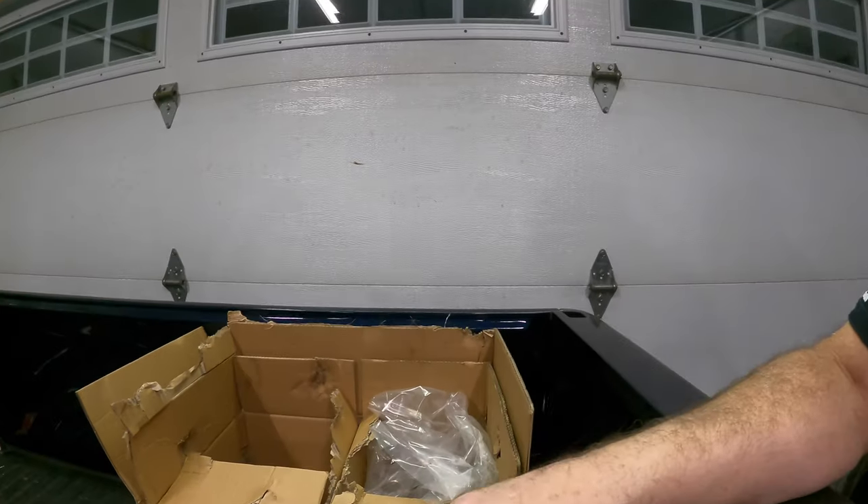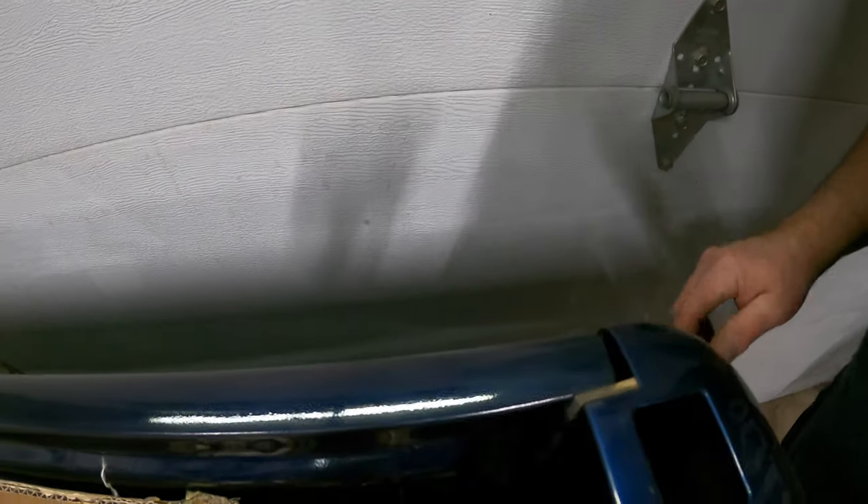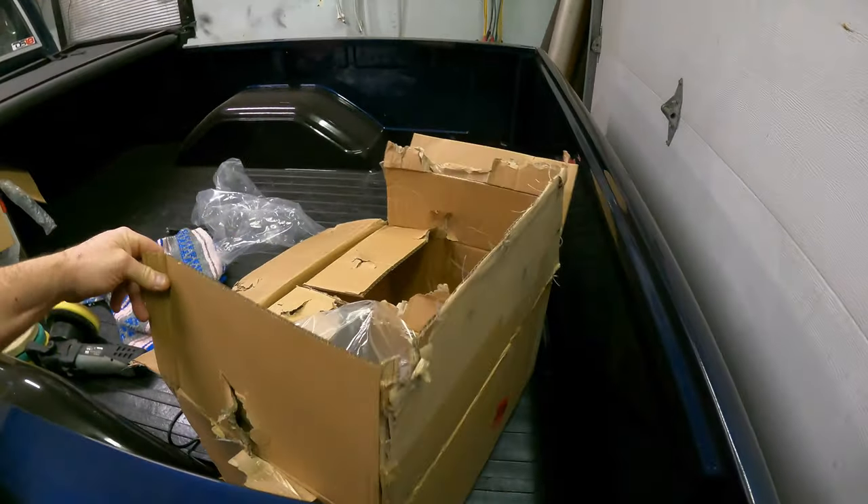The tailgate is a little off color — it's not quite matching the rest of the truck, which is kind of really bumming me out. It's quite a bit darker than the rest of the truck and I don't know why, but it is. Like I said, it's stressing me out a little bit.